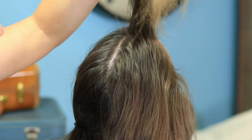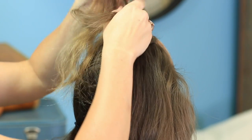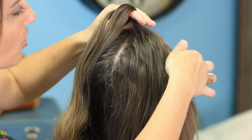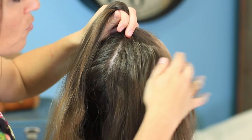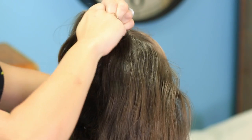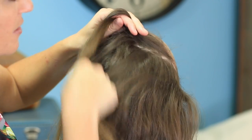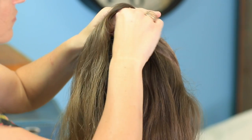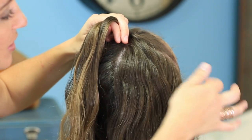I'm going to be doing a Dutch lace braid, so I'm only going to be adding hair in on the right. You'll see that I'm almost pulling the hair over the part line as I go along to over-direct the hair across her head. I really want that braid to lay right next to the part line — no space between the part and the braid. To achieve that, you almost have to pull it over the actual part line just slightly. You can see by my hands that I'm almost on top of the part line the whole time.